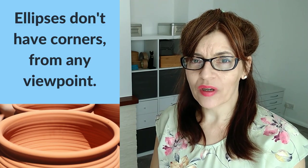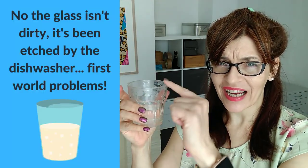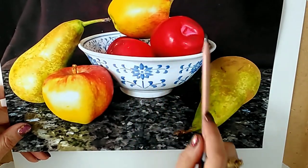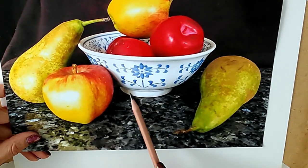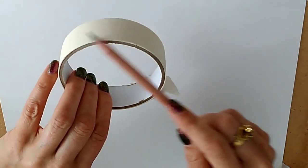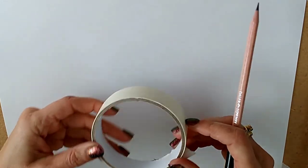The next mistake is putting corners on ellipses. An ellipse is something like the circle of a drinking glass — too many people get this wrong. I'm going to show you several methods of plotting and drawing ellipses so they always look perfect. An ellipse is a circle viewed from the side — for instance, the top of this bowl and the base of this bowl. It could also be something like a roll of tape. The more it's twisted to the side, the more you can see that ellipse shape — it could be deep or narrow. But one thing you'll notice is it doesn't have any corners.